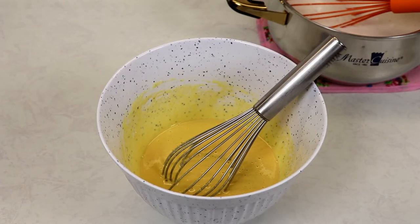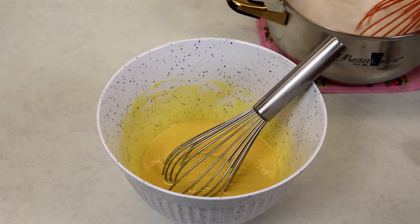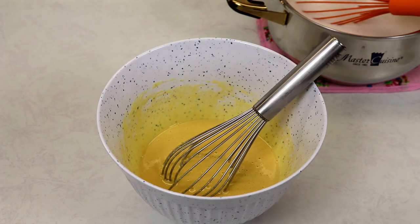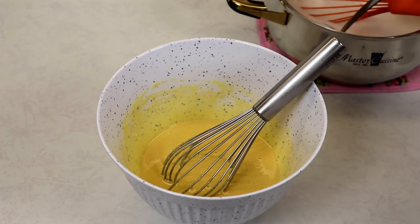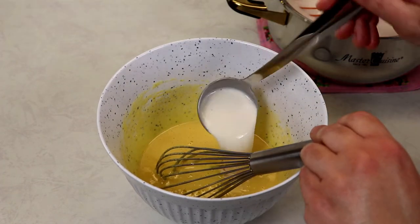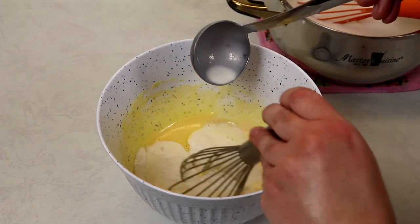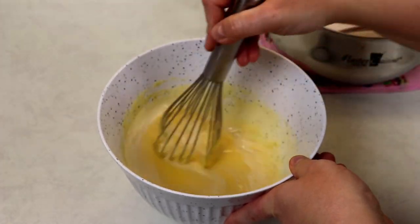Now that we have our egg yolk mixture ready, we are going to take about a quarter cup of our simmered milk mixture and add it into our egg yolks. This is the tempering process so that we don't cook our eggs. You want to mix it right away.